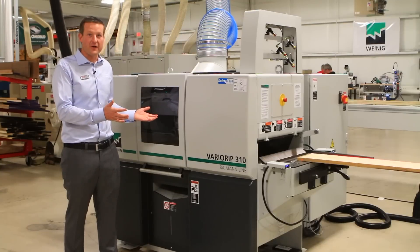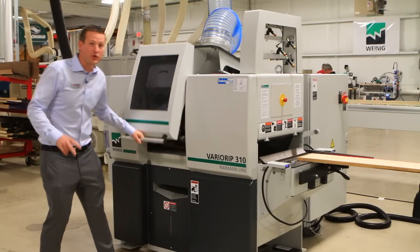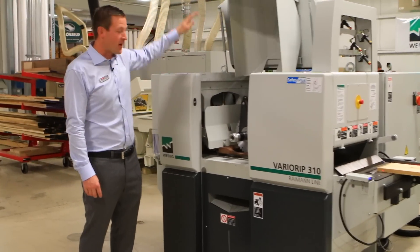Good morning, here we are at Scarlet Machinery for Oktoberfest, the equipment show. This morning we're going to be loading sheets with a FANUC robot onto a roller hold-down CNC router. This here is the Weinig VarioRip 310, two moving blade gang rip saw.